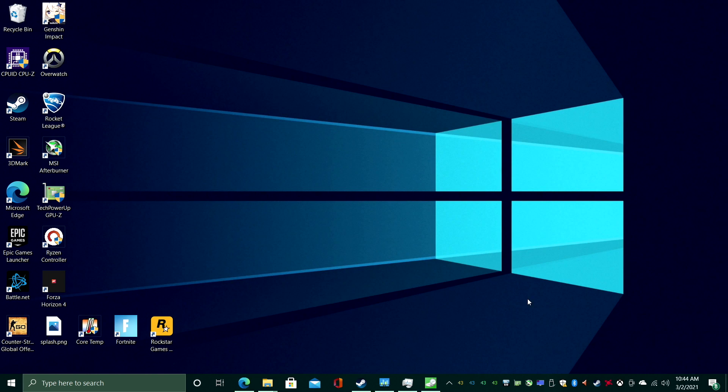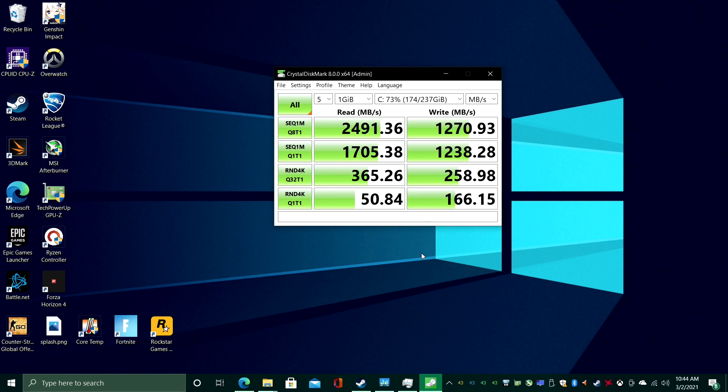I also ran a quick benchmark on the included SSD — it's a Kingston 256 gigabyte. It's not NVMe speeds but it's still doing a great job. You're not going to notice any lag with storage on this device.